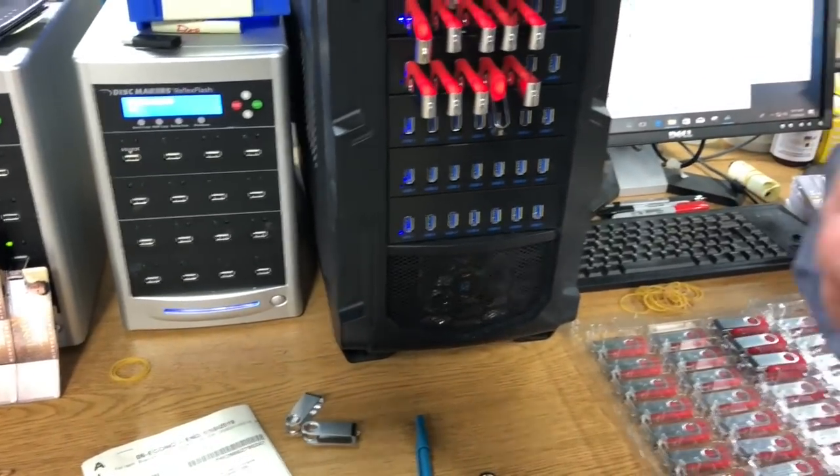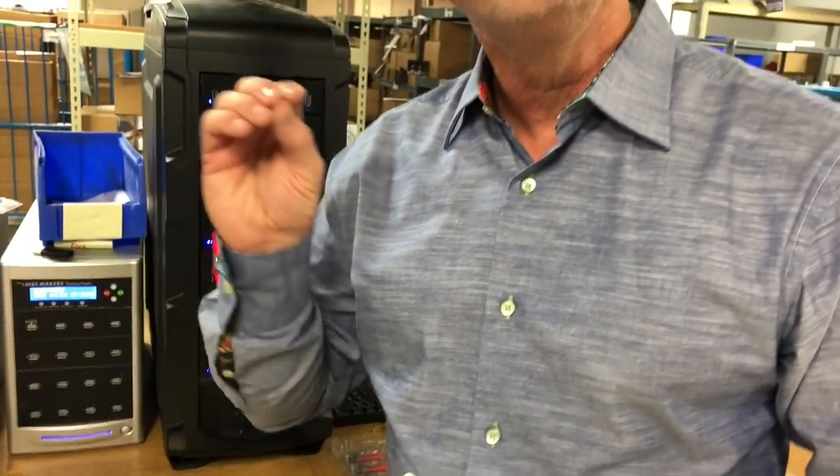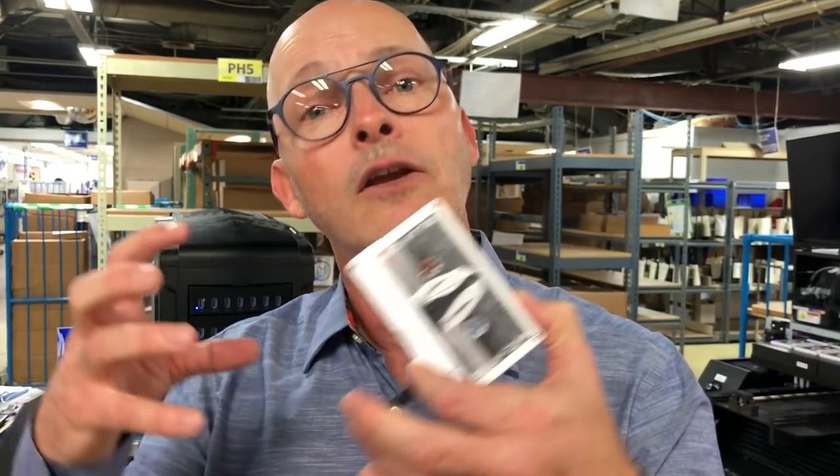For artists, for creatives, even for businesses, we have lots of really cool solutions with USB that are only limited by your imagination of what kind of cool stuff you can put on here. Give us a call, let's have a conversation — we're happy to help you here. See you next time.